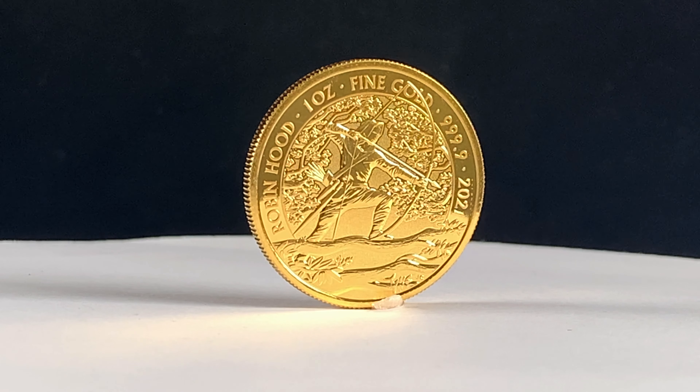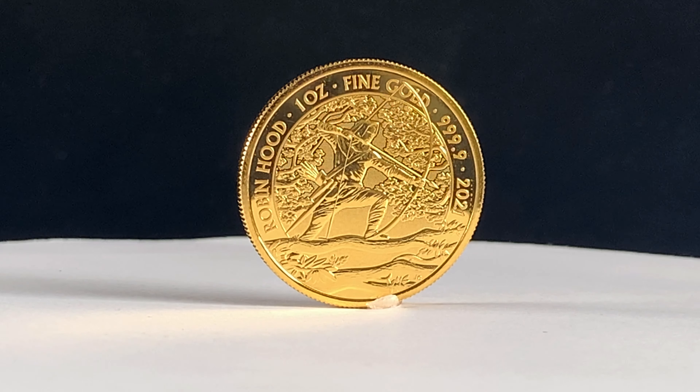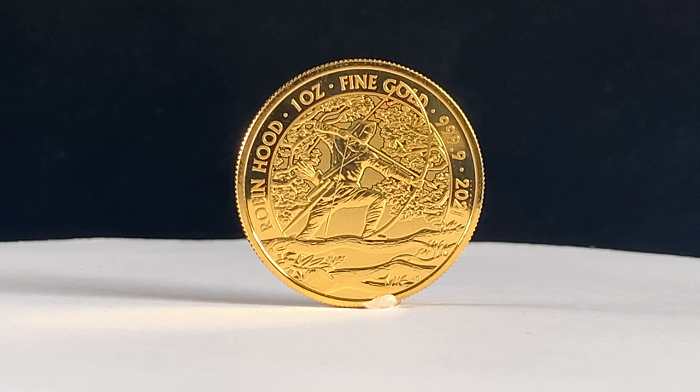Hello and thank you for joining us as we take a closer look at the 2021 Robin Hood one ounce gold bullion coin from the Royal Mint.